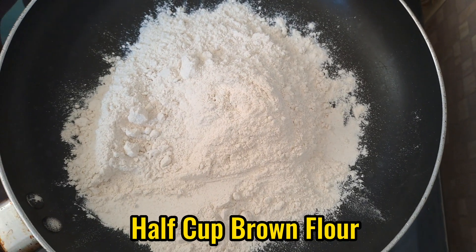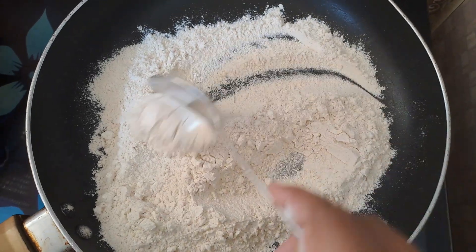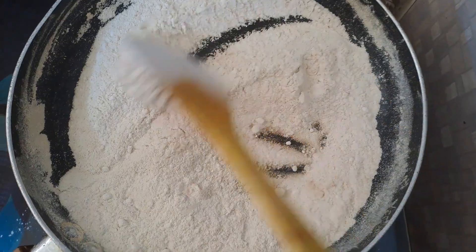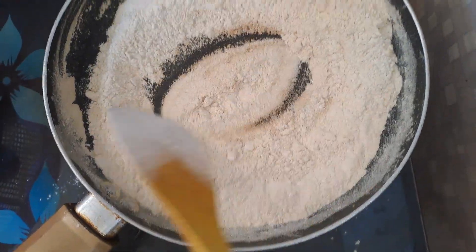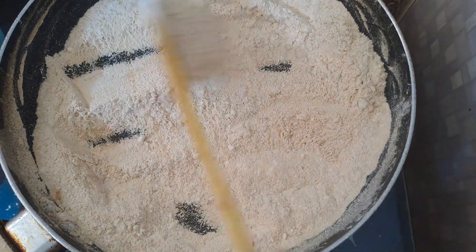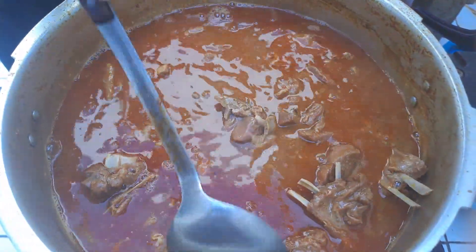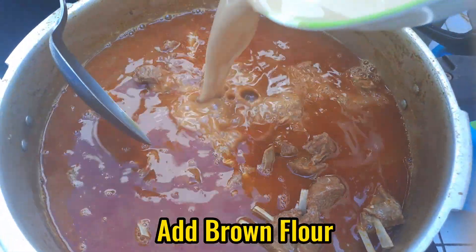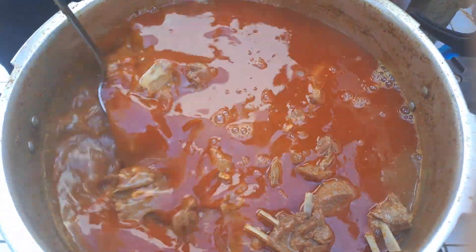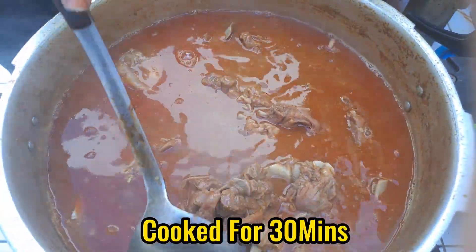1 cup brown flour. Add 1 liter water, add brown flour, cook for 30 minutes.